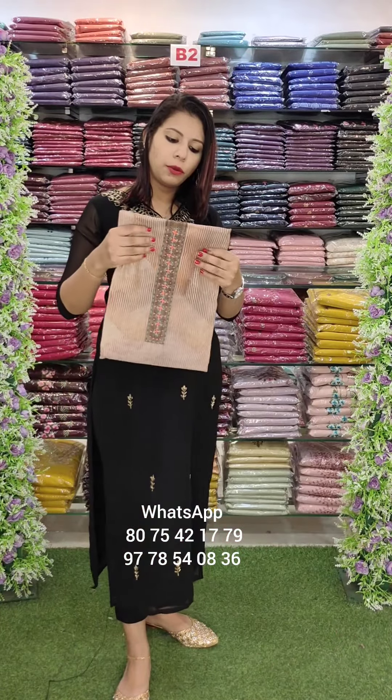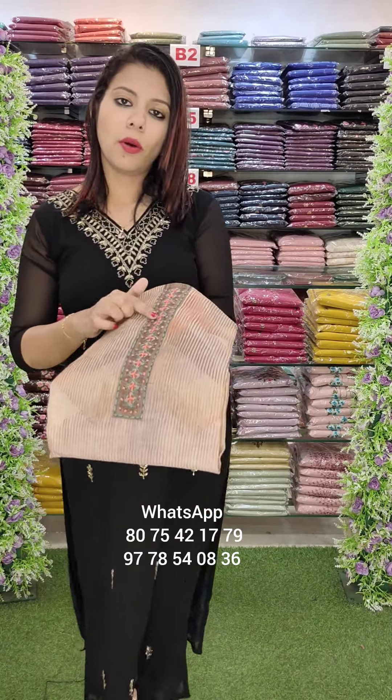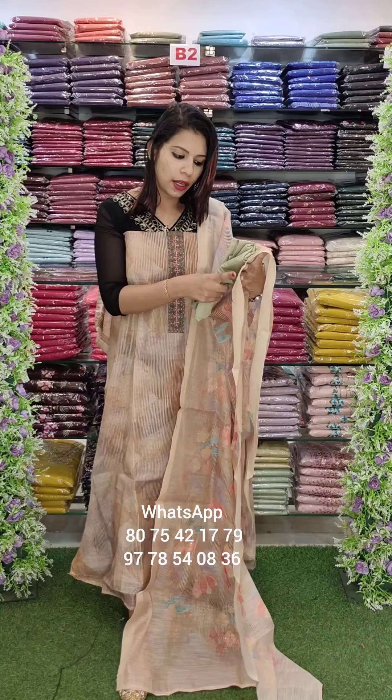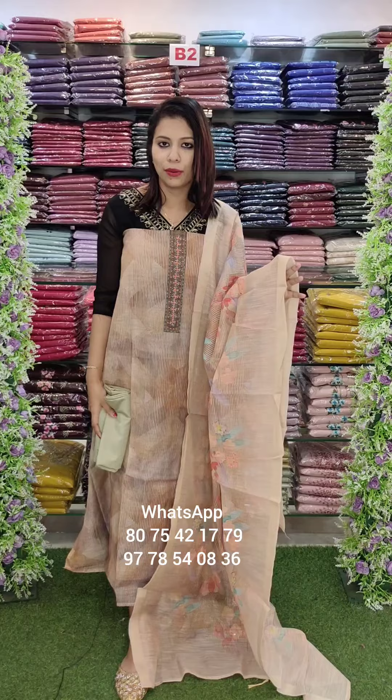This is the last one. This is a chiku, brown, deep yellow combination. The combo is different. This is the overall look — silk base with floral print and handwork. The borders are golden zari border and sandrun bottom. In this premium collection, 4 colors are made in the silk fabric.